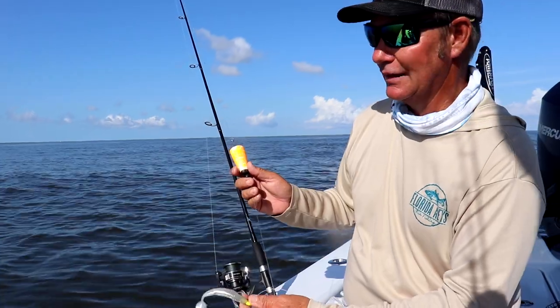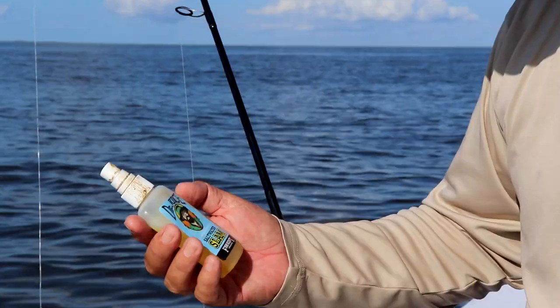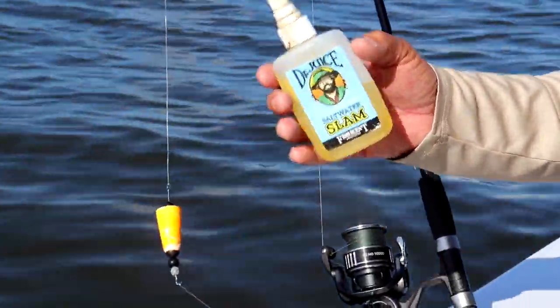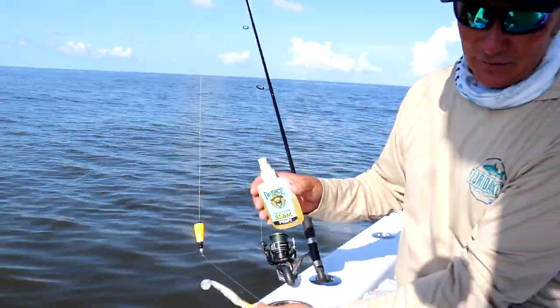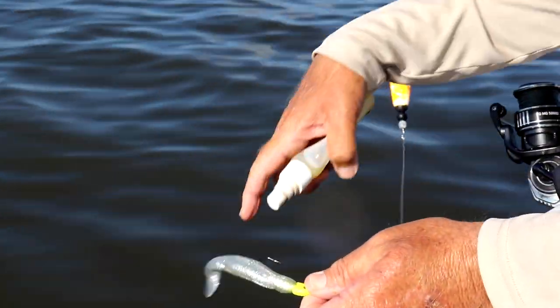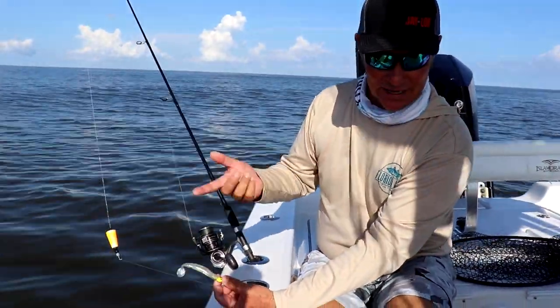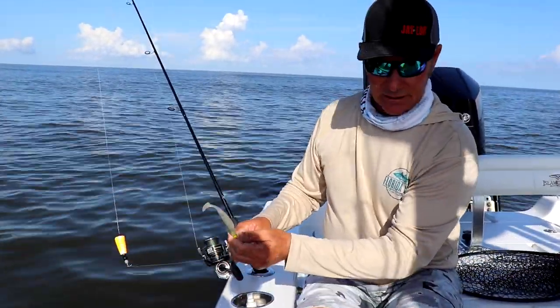Yes, we catch them on topwater, yes you can catch them on fly, but day in day out you can't beat the cork. So we're going to put a little spray on the worm. Don't spray it in the boat or near the boat — always keep it away from the boat. Just a little bit of love on there. You can see the oil that goes in the water, and it's got whatever adhesive in it that keeps it on the worm so it lasts more than just a cast or two.